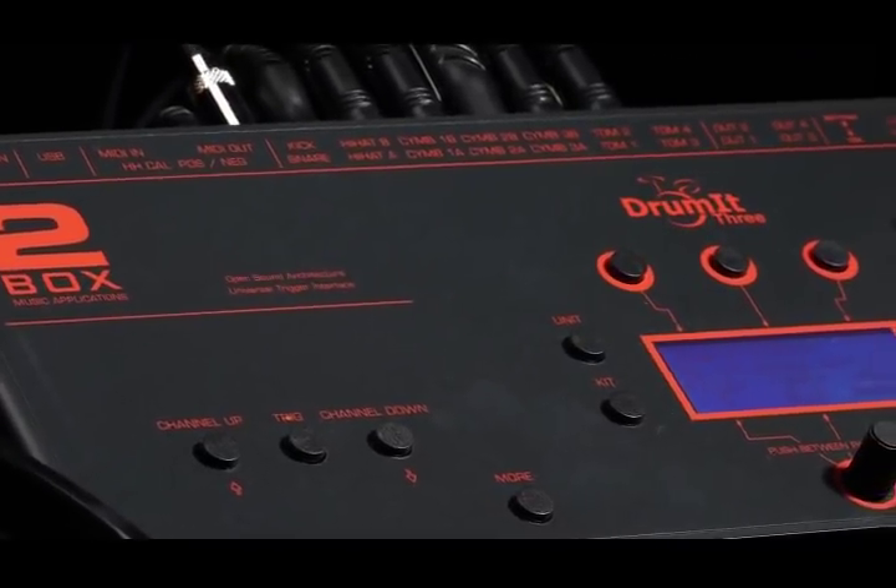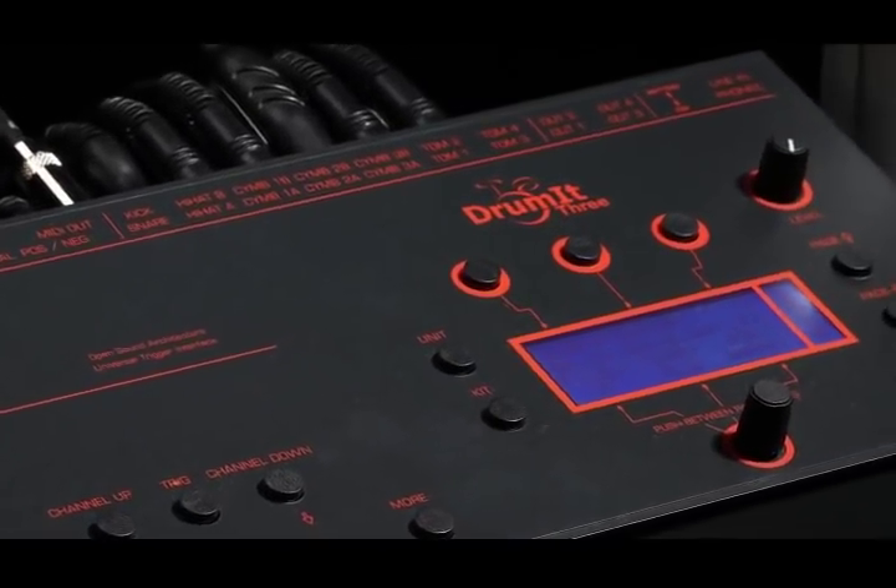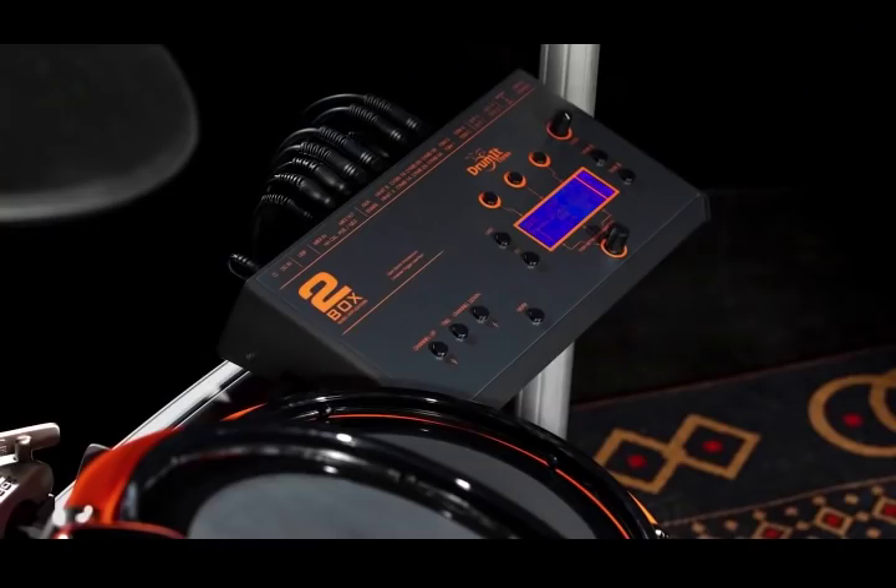Hey everybody, Shannon Forrest here. I want to talk to you today about the 2-box Drumet 3. As a testament to its durability, I've been using it out on the road since 2015 and not had a single issue — no failure, no nothing. So it's really fantastically made.